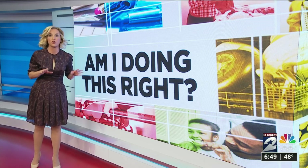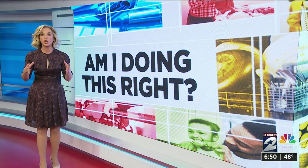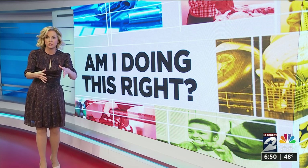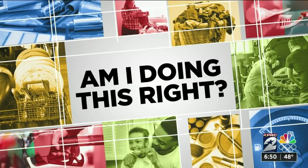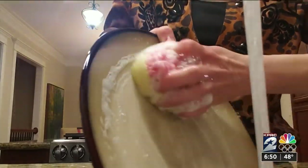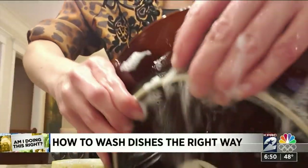I've been here at Channel 2 for about 15 years, and this is about my third go-round with this story. So this time, we wanted to actually show you what happens inside your dishwasher when you fill it up with dirty, non-rinsed dishes. No matter how many times we tell you to put down that plate and that scrubber, your rinsing game is strong.